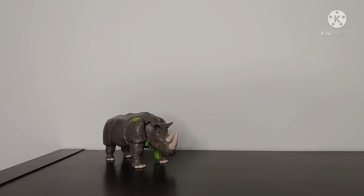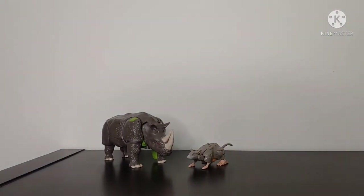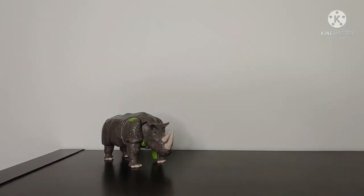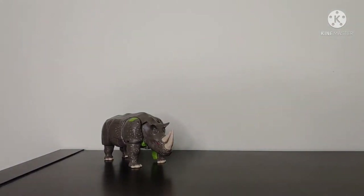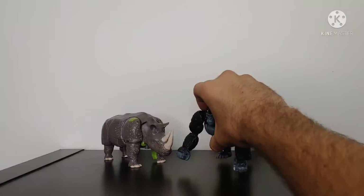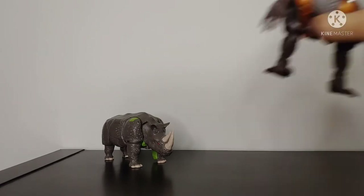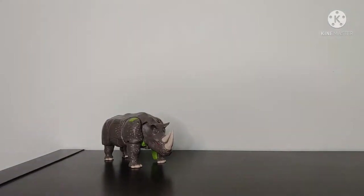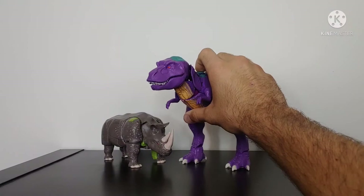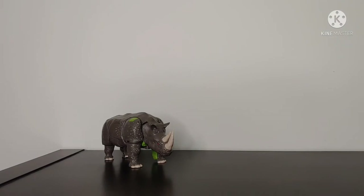For size comparisons in Rhino mode: here we have Rhinox next to Kingdom Core Class Rattrap, then Deluxe Class Cheetor, then the leader of the Maximals Optimus Primal, Voyager Class Dinobot, and for one final comparison, Leader Class Megatron. So there we have the size comparisons for the Rhino mode.